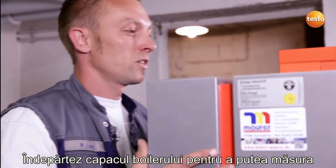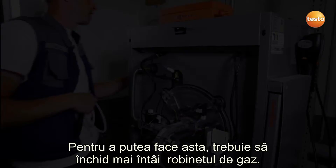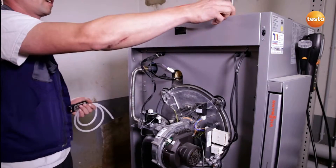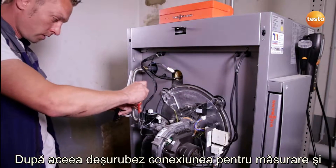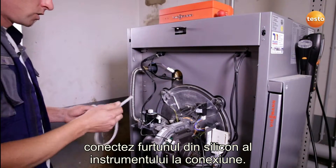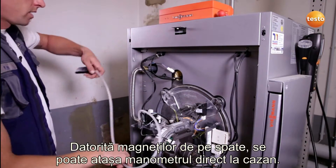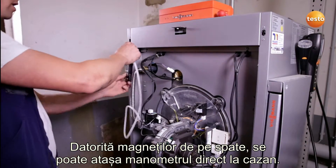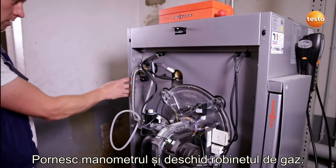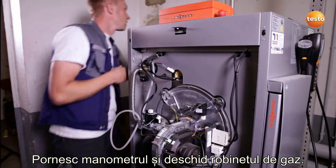I remove the boiler cover in order to be able to measure the gas flow pressure with the Testo 510. To do this, I first close off the gas cock. I then unscrew the measurement connection and connect the silicone hose of the instrument to the measurement connection. Thanks to the magnets on the rear, I can attach the instrument directly to the boiler. The instrument is now switched on and the gas cock open.